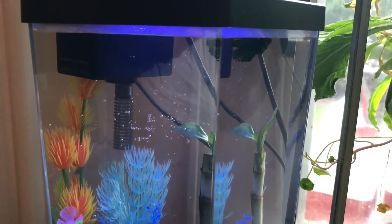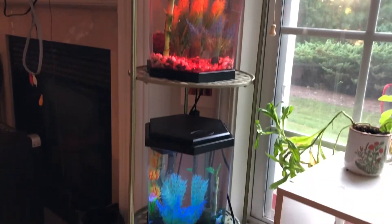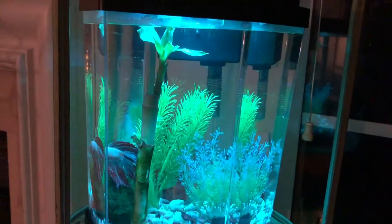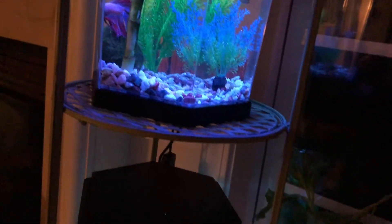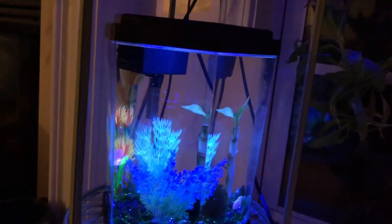And that's pretty much it. They look much happier and they're swimming around checking out their new environments. I also wanted to show you what the lights look like at night — it is so cute. There are settings for specific colors, or you can put it in party mode where it changes colors every so often.